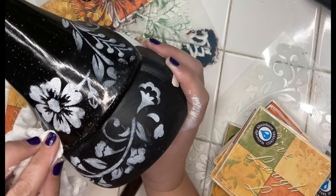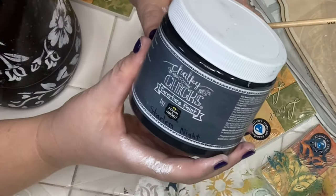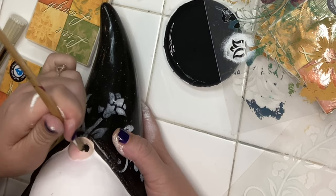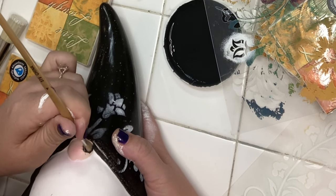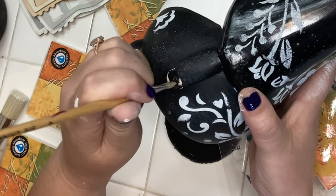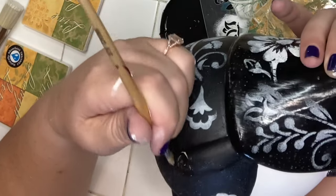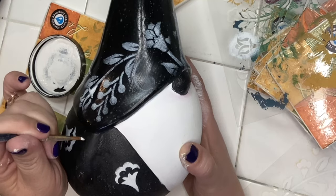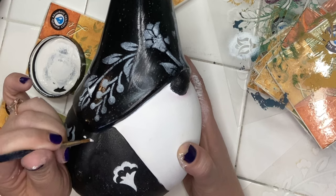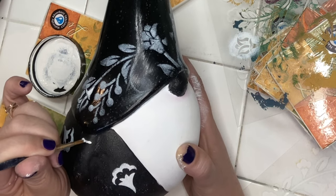Next we're going to move on to the Dia de los Muertos part. To give my little gnome a sugar skull vibe, I'm using Chalky Chick's black paint in Starless Night and I'm going to go over his nose and his little hands. While the paint dries, I'm going to do the regalia on the side of the charro suit.